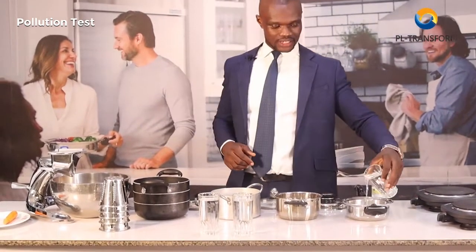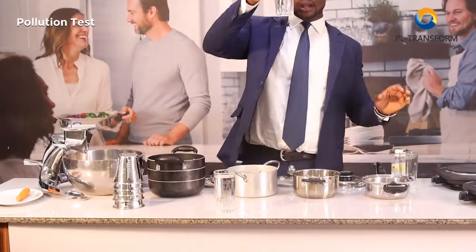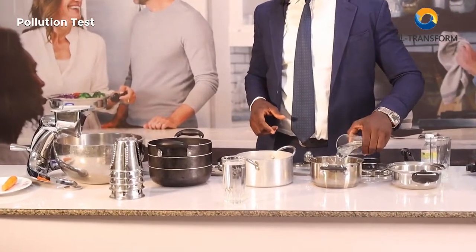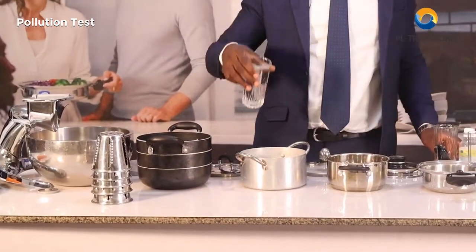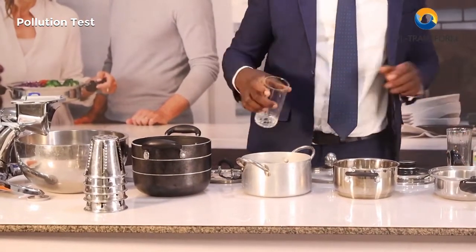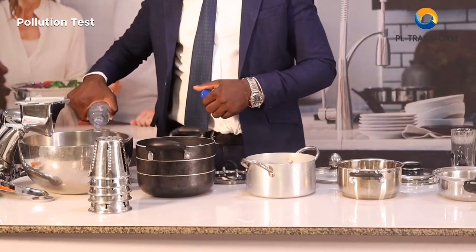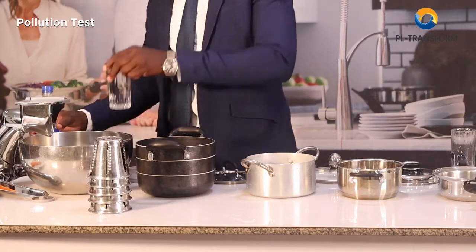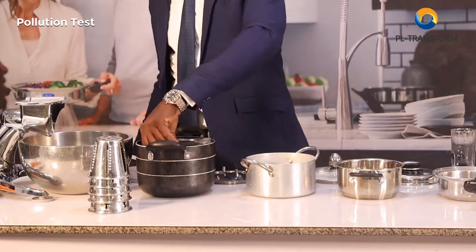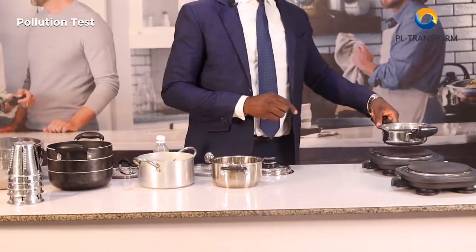I'm also going to take a full glass of water and pour it in here, the same measurement. I'm going to take the same amount and pour the same element of water in here, and pour it in here. I'll pour one more glass of normal water and pour it in here. The titanium is properly made with the handles, so I'll just put this one on here.